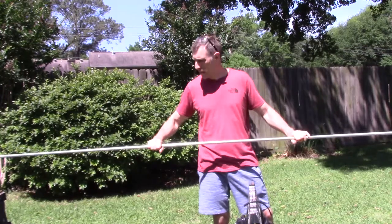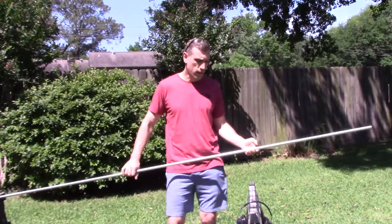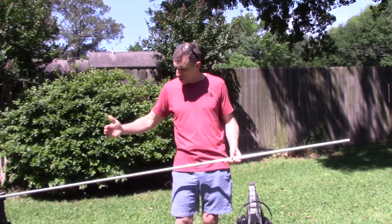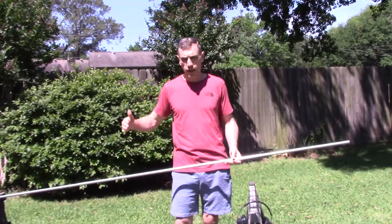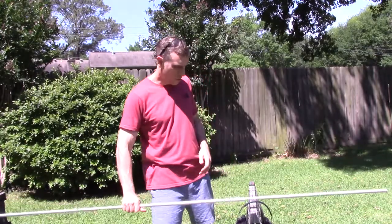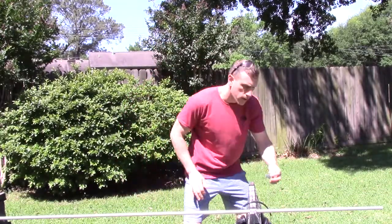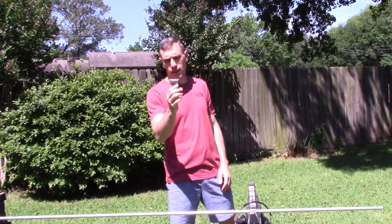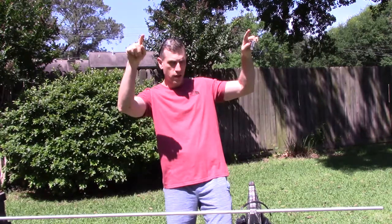They come in 10 foot sections. Generally speaking, I like to cut them to make them six feet high. Once you cut them there, it's going to be six feet and four feet — the two pieces you'll have leftover. You're also going to need the 90 degree connectors to connect the two top ends.